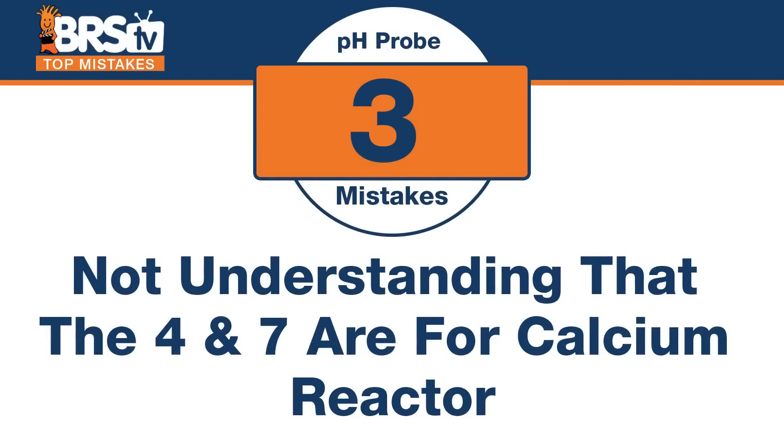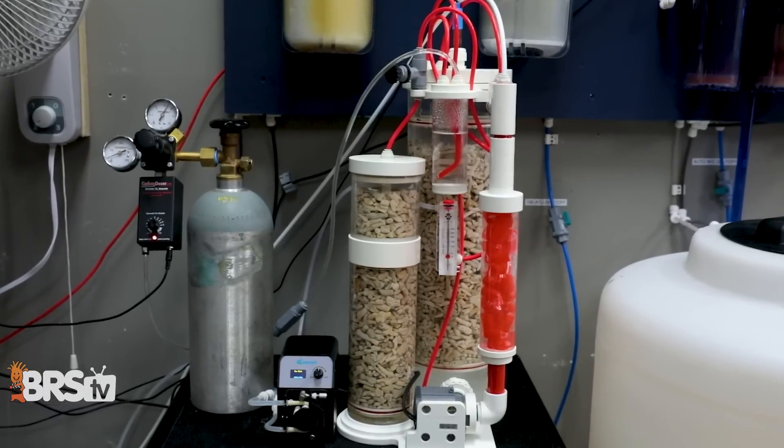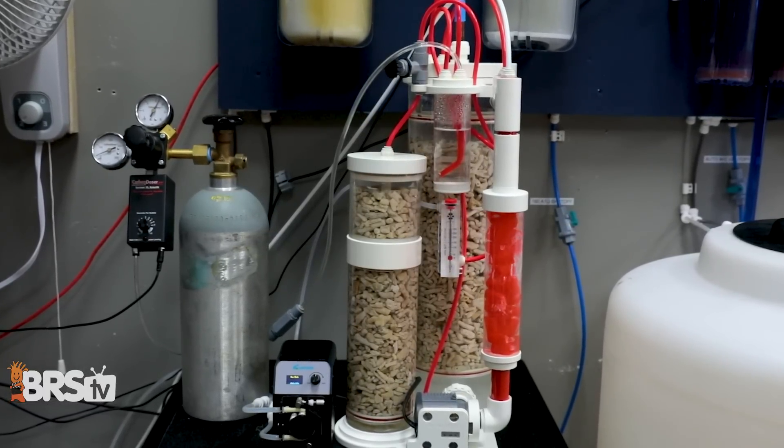Number three: there's a different application with its own set of packets. Don't make the mistake of not understanding that the 4 and 7 solutions are typically used for calcium reactors. Your calcium reactor is probably below 7, which makes the range between 4 and 7 the right one to use.